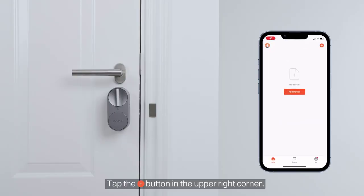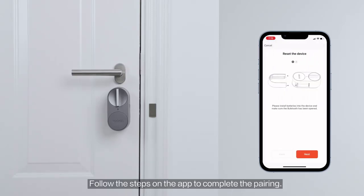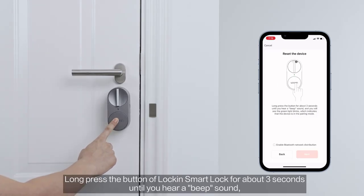Model number: G30. Fit door thickness: 10 cm. Suitable door type: glass door, wooden door, brass door, stainless steel door, steel door.